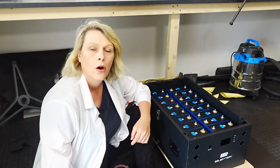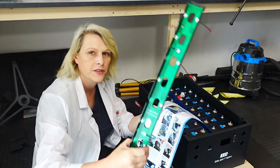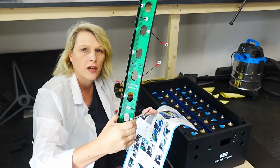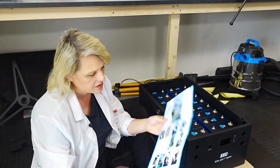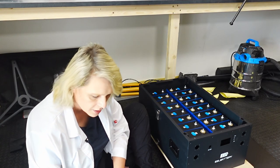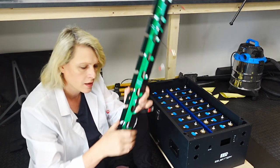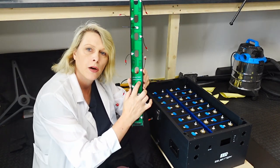So this morning what I want to do is start getting the battery all hooked up with the bus bars and we're going to start wiring up the front panel. The next task is to install these terminal blocks - or rather the circuit boards - above the battery. It says put the A board on the left. This one is marked with a B and this one is marked with an A.